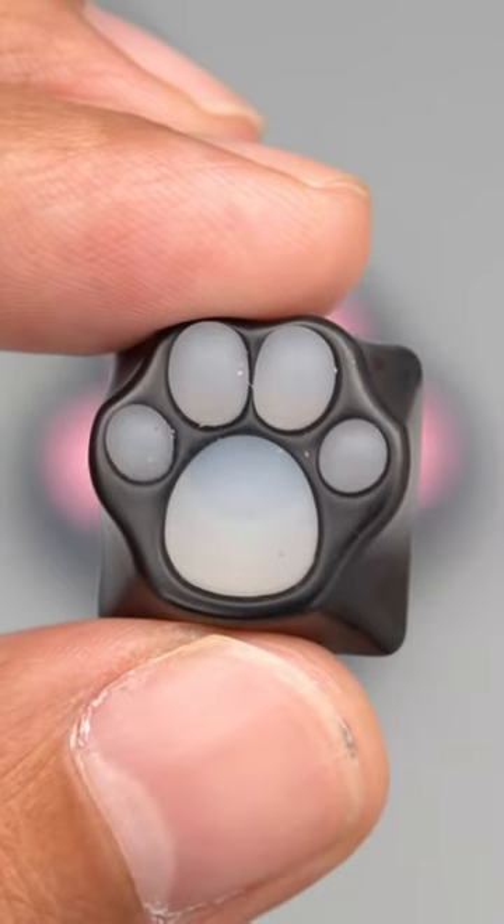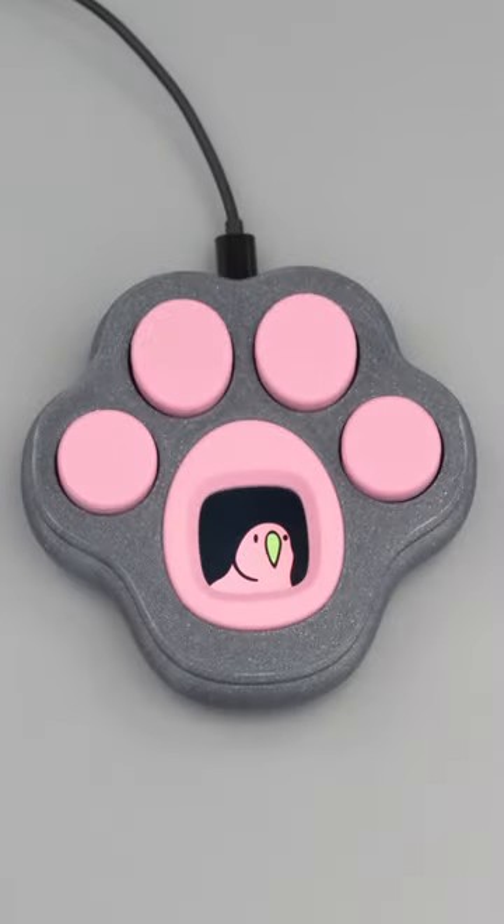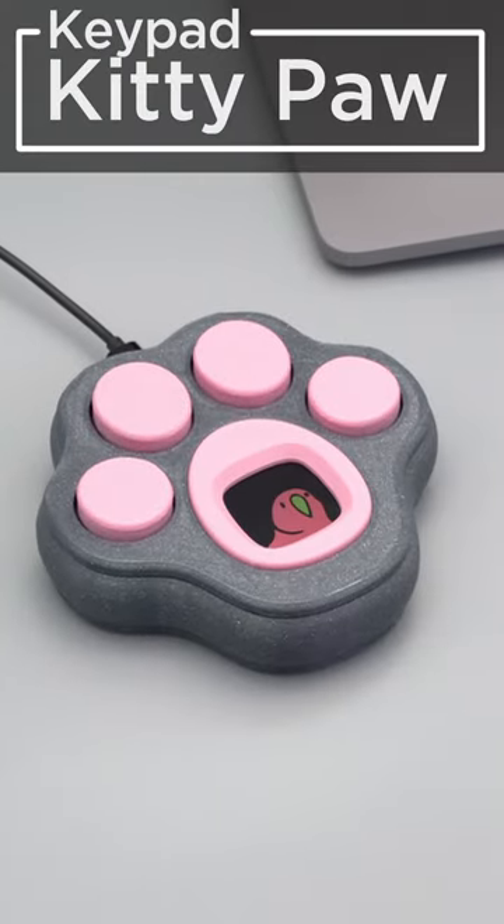In this project, we're going to see if we can make a Kittypaw keycap into a keypad. If you find squishing toe beans enjoyable, why not make the toe beans into buttons you can press?